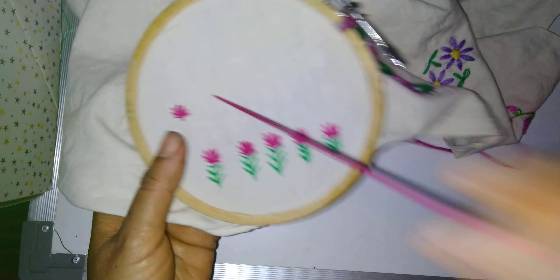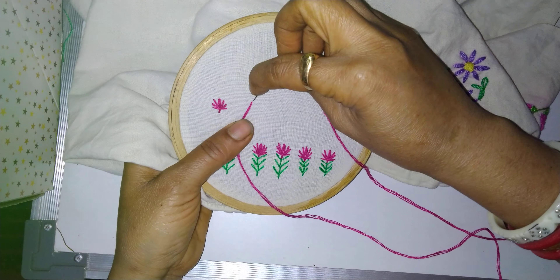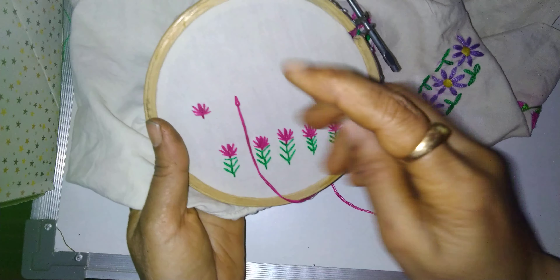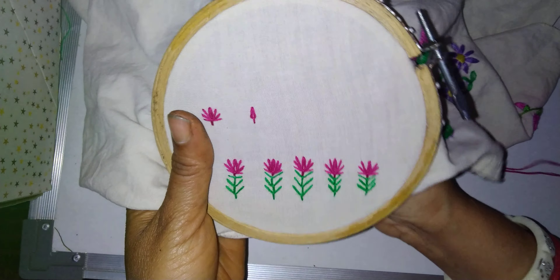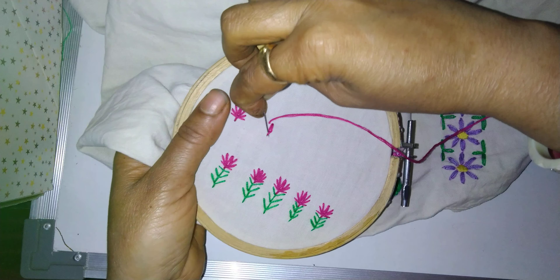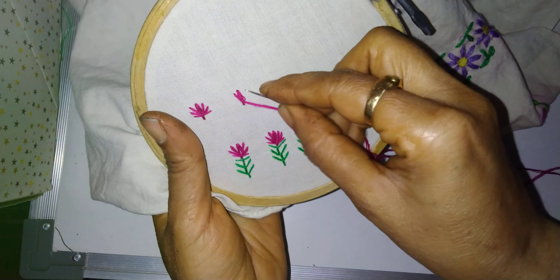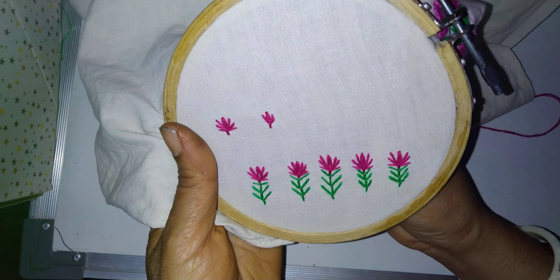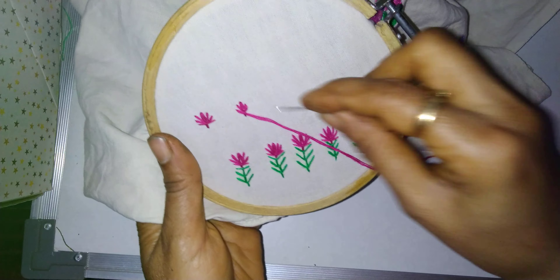So this way we will first make small tulip flowers. Take the thread and make a loop like this — we got a loop. Put the needle down, then to the right-hand side bring the needle, put in this loop, then put the needle down again.